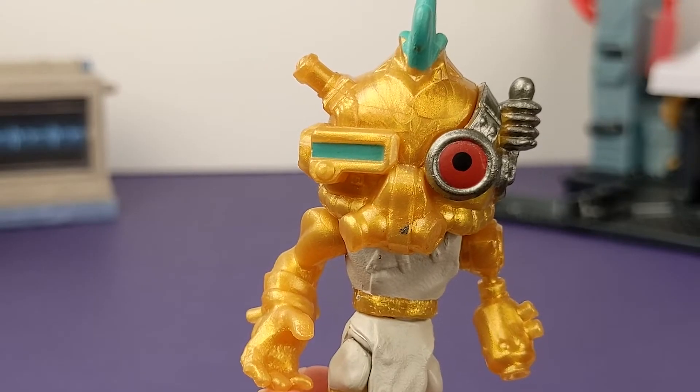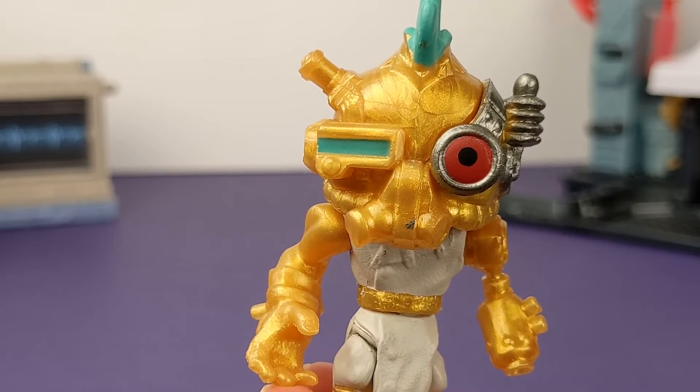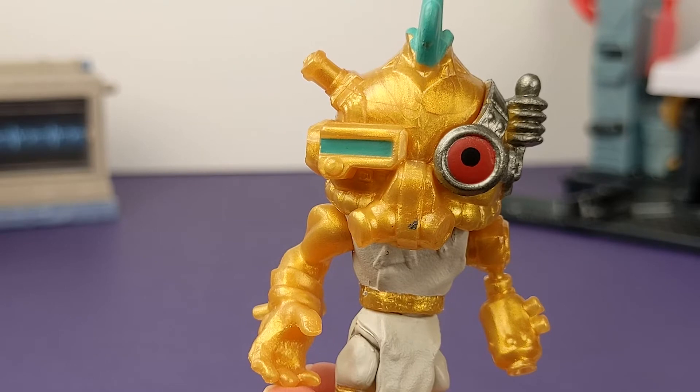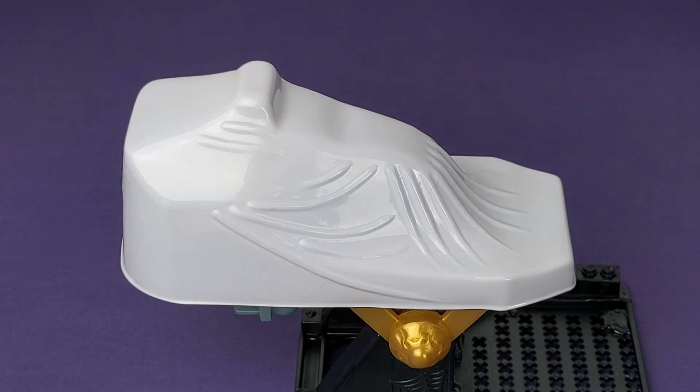Our scientist is exclusive to this set, and he looks like he means business with his respirator, headgear, mechanical body parts, and sweet mohawk. The last piece of our lab is covered.